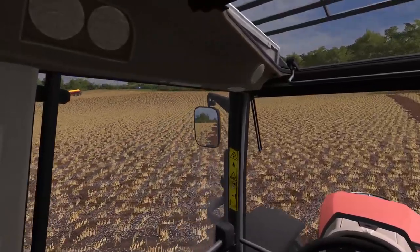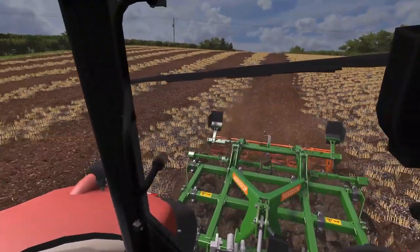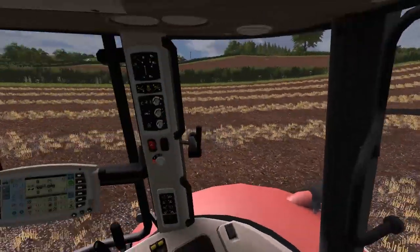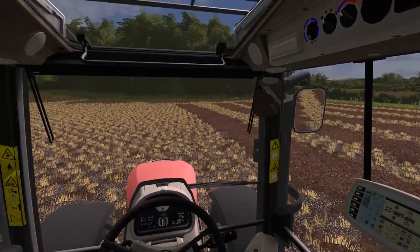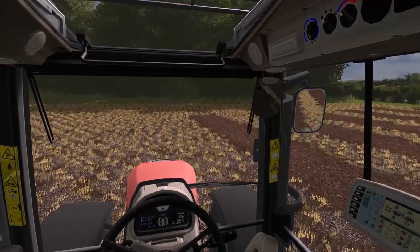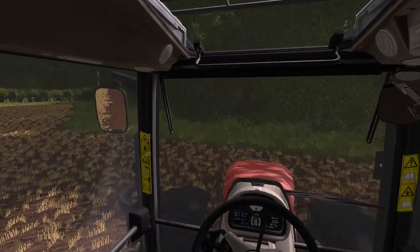The contractor has finished field number one, so we will continue and try to chase him out of the field. Lots to do and lots to keep going with, but let's stick at this for a bit longer. I'll take you along for a ride when we go to pick up the new Case and bring it back to the yard.